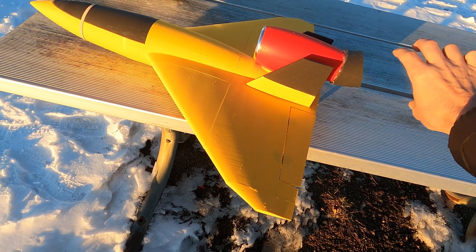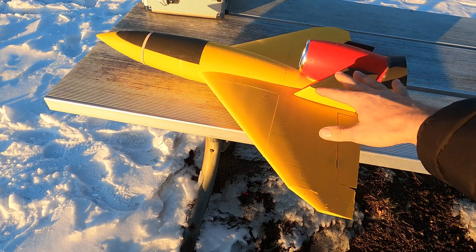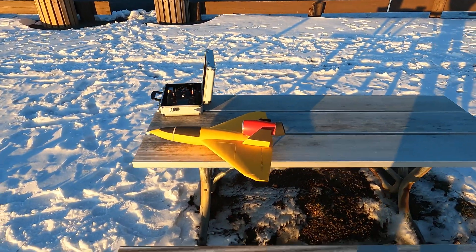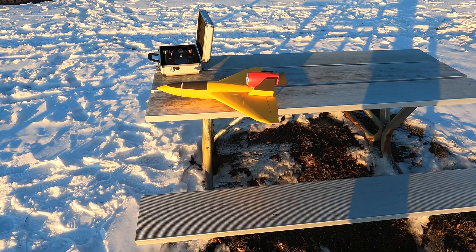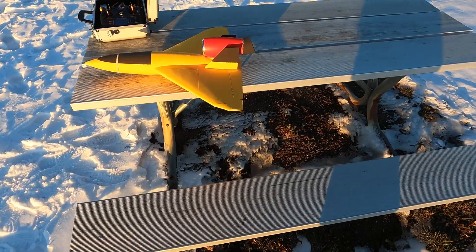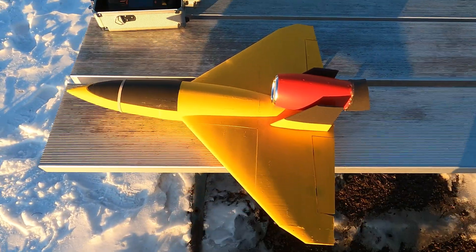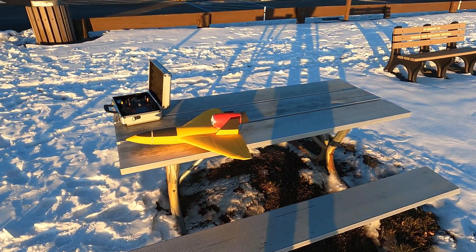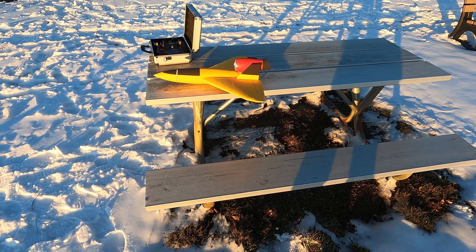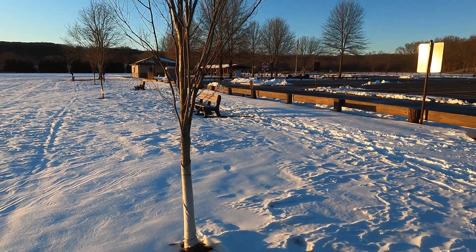I had to print this thrust diverter because of the thrust angle. I could cut this whole section out and drop the EDF down inside, but I kind of liked it on top — it just looks cool. I had to divert the thrust because when I first put it on and ramped up the throttle, it would just push the nose down. Now it's pretty close, pointing in the direction of the CG, which is what it's supposed to be.